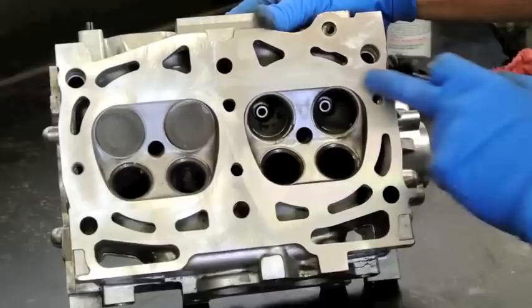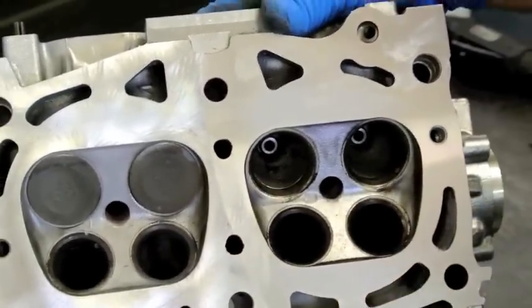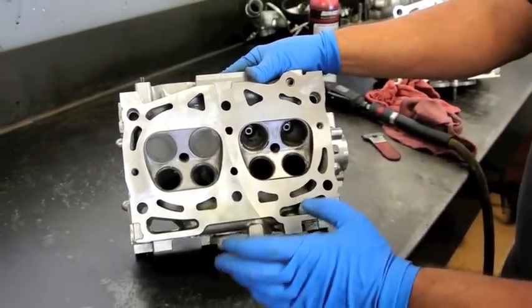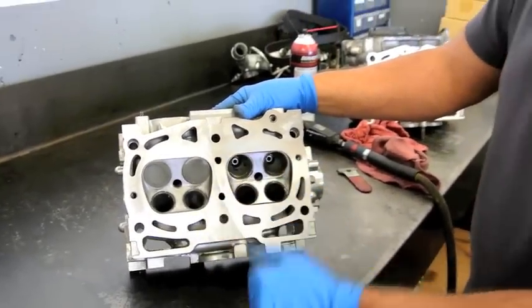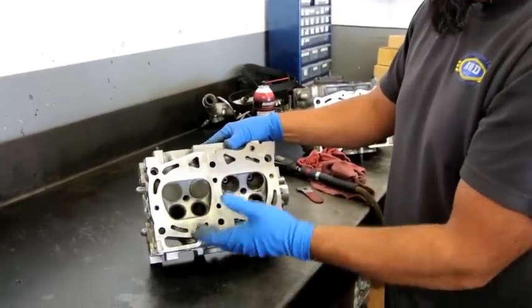If you can obtain this type of finish, which is 50RA or better, the head gasket repair is going to last a lot longer than if you let it go with something like that. What I'm going to do now is actually show you a couple of different techniques in prepping the cylinder heads for a head gasket repair.